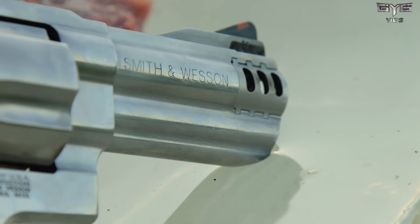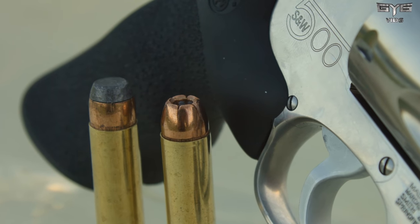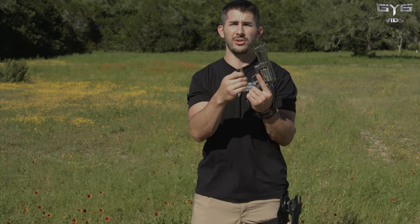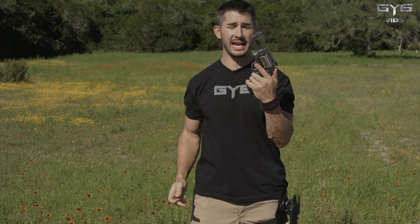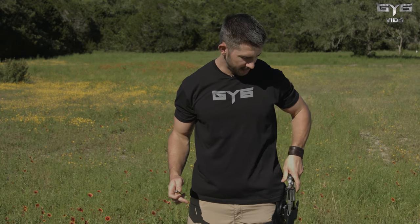We are shooting the Smith & Wesson 500 using the 500 grain projectile from Hornady. This thing is an open, lead-tipped round, so it will expand slightly, almost like a mushrooming look when it impacts. Not to mention a fireball coming out of this short little barrel of this tank of a pistol. It's a lot to hang on to — it kicks like a mule. So, let's have some fun.